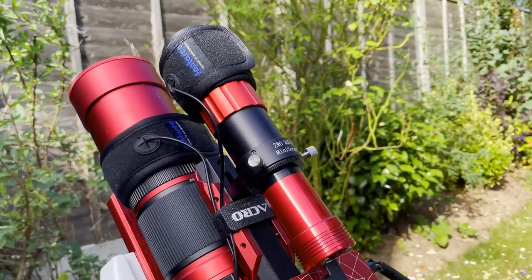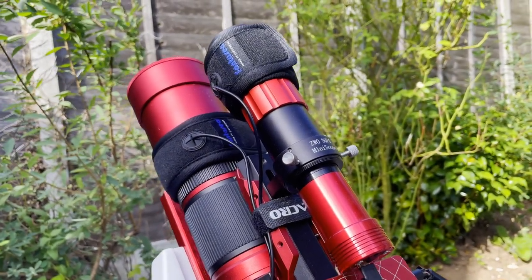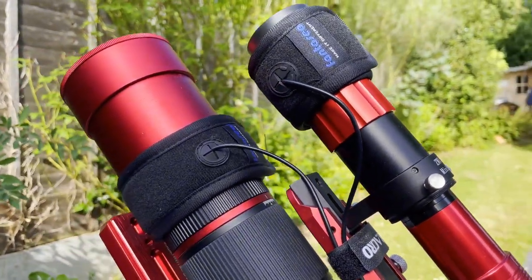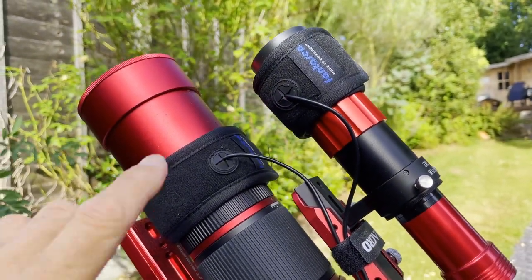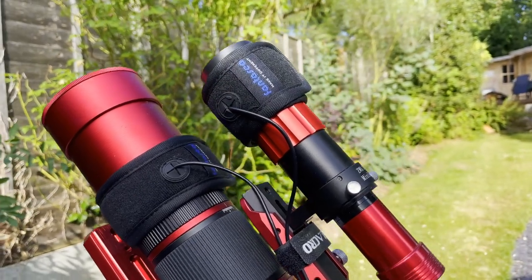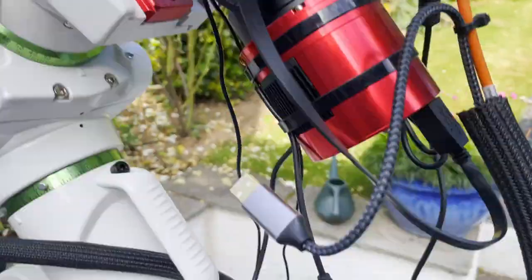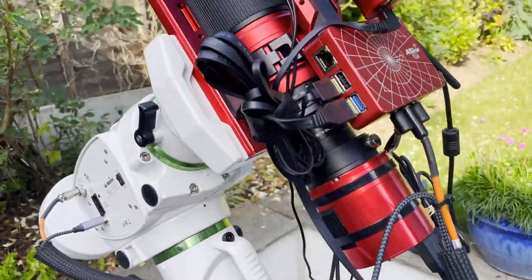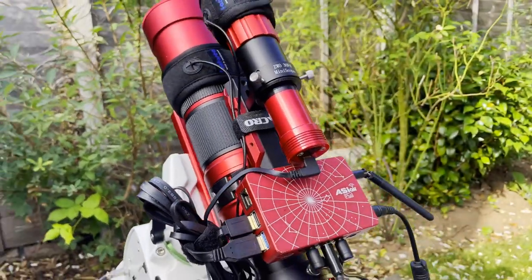I've got the ZWO guide scope mounted on top — it's a 30 millimeter guide scope. To keep dew at bay, I'm using dew heaters that are USB powered and plug into a USB charging slot on the extension lead.